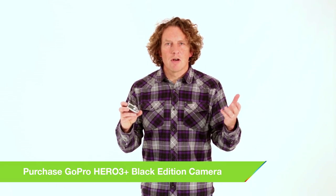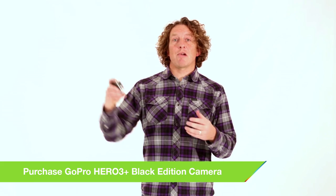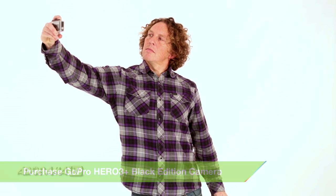Using your GoPro to take a selfie is really easy. It's a super wide angle and everything's in focus, so you just press the shutter — boom, there it is.